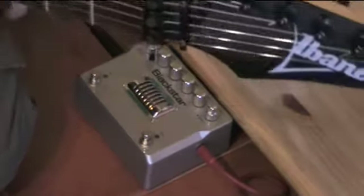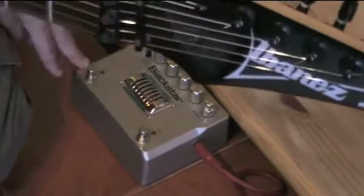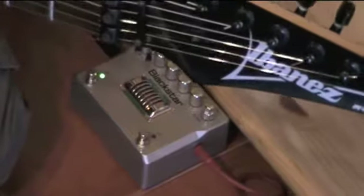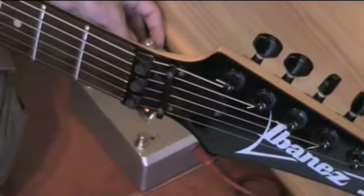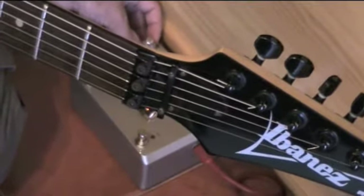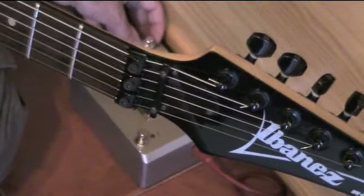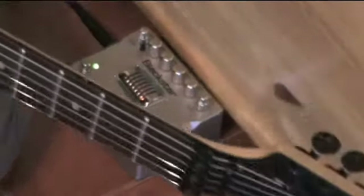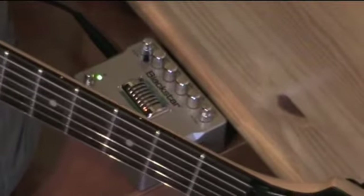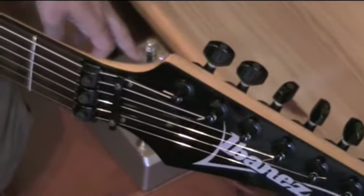This is the true bypass of the pedal. Okay, I'm gonna engage channel number one. I'm gonna first put the gain knob at 12 o'clock, and volume at 12 o'clock too. So you have the clean and the crunch — I'm gonna click the crunch knob.